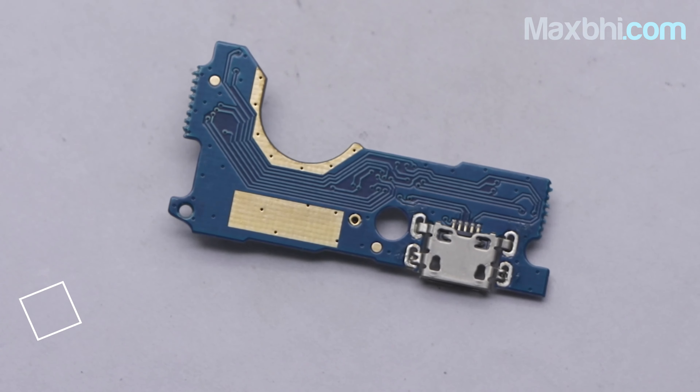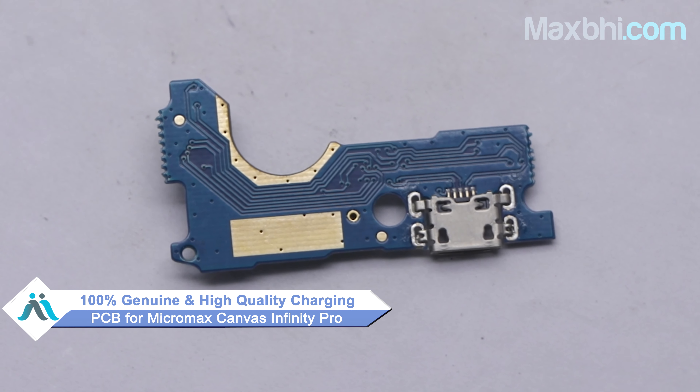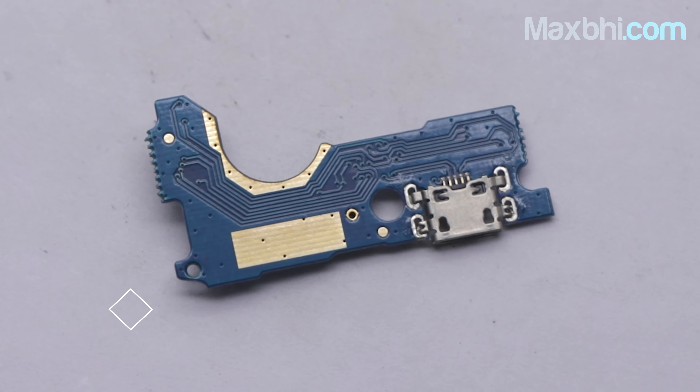Yes friends, you can find on our website MaxBee.com a perfect fit for your Micromax Canvas Infinity Pro. This charging PCB is a 100% genuine quality product which works similar to your original product with a perfect fit for your Micromax Canvas Infinity Pro.